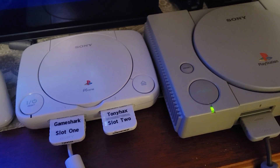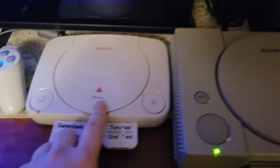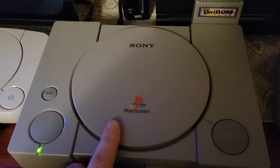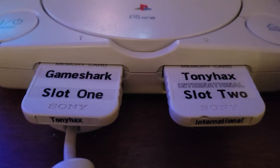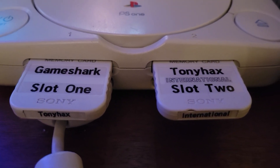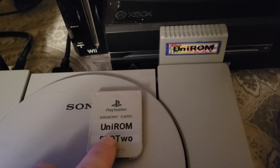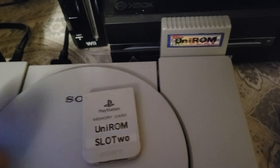I'm going to do a comparison of the PS1 FAT and the PSX SLIM, and also Unirom versus Tony Hex International, and the difference between Unirom memory card and the Unirom parallel port.